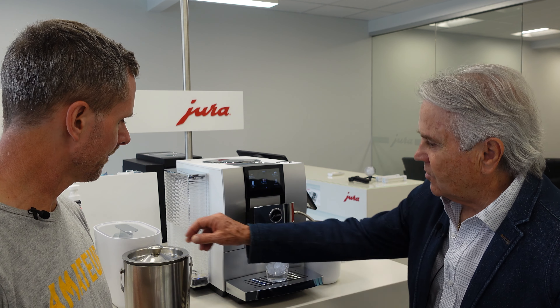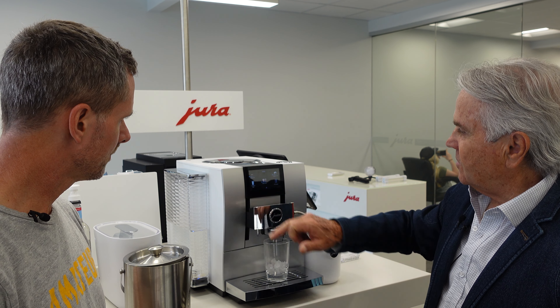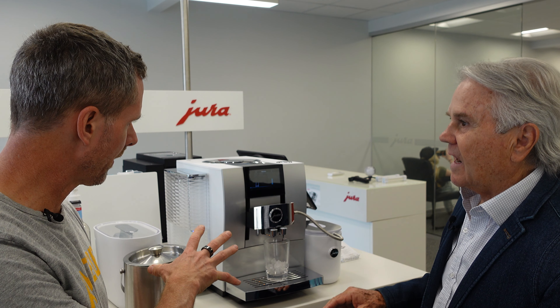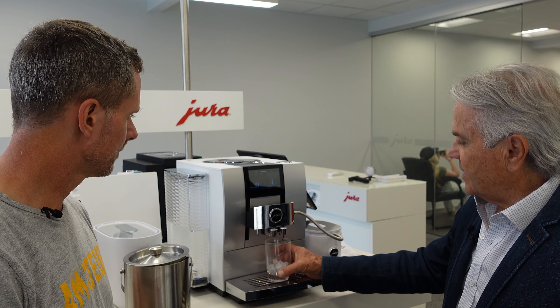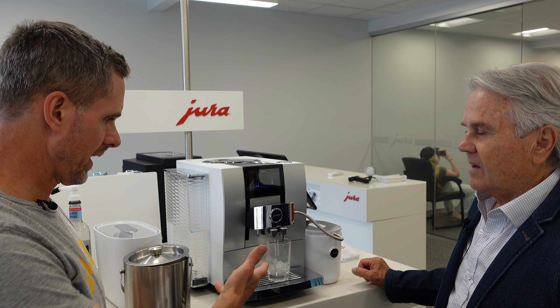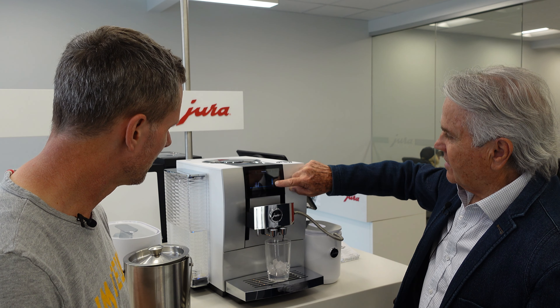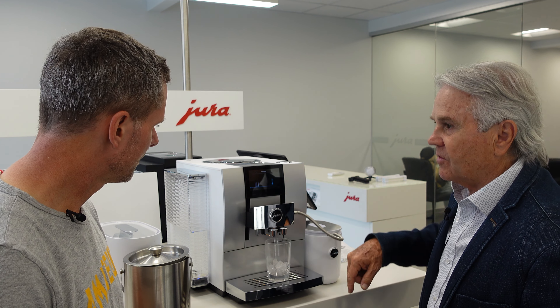We've got some ice in there already, so you need your ice bucket. Then you just press espresso — you set it on cold already and then press espresso. As you can see, it's going to take a little bit of time, because if I drew a regular coffee out of a Jura with that ice in it, it would melt it like that — it would just be lukewarm. As you can see, it's blue, so that means cold — it's now starting to bring cold.